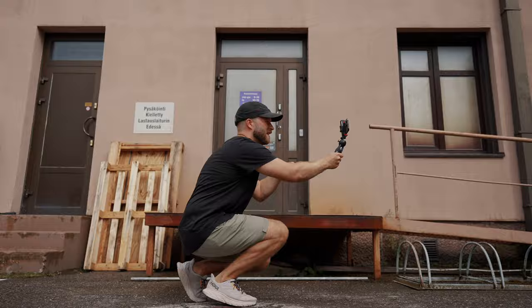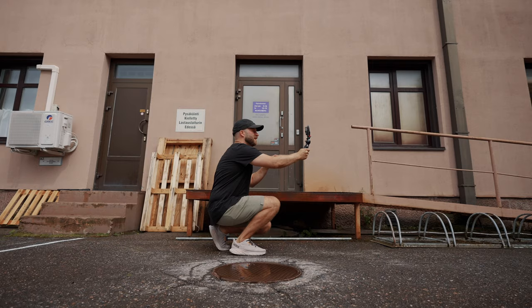One of the main downsides of vlogging with something like the iPhone 14 Pro is that if you want to use the main cameras to get the best quality, you're kind of filming blind. Right now I can't see what the footage looks like, I don't know what the exposure is, I don't know if the camera moved — I'm going completely blind. So that is one of the downsides of filming with the iPhone 14 Pro.